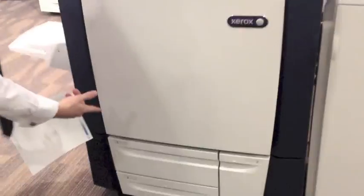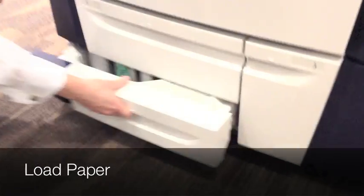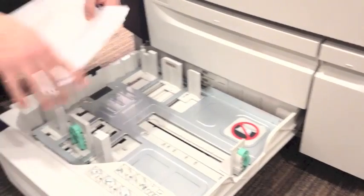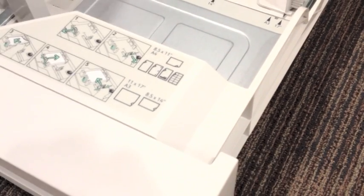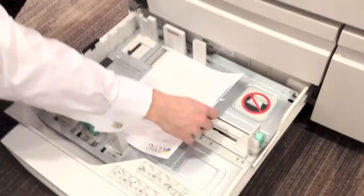First thing you want to do is load the paper in the tray. Choose tray 2 — you can always refer to the icons on the tray to show you which way to face your paper. As you can see, that's our icon for letterhead, so I will load my letterhead accordingly.